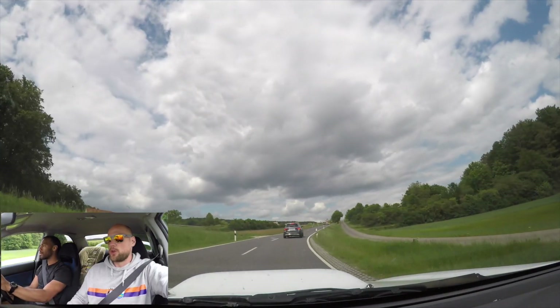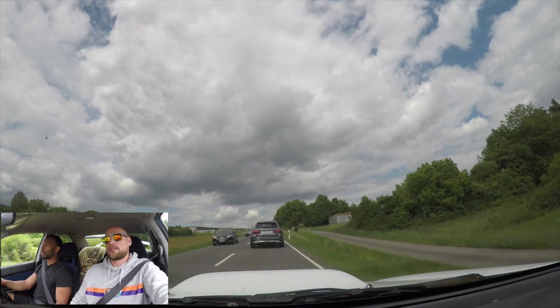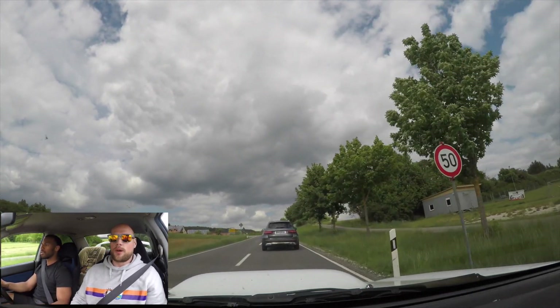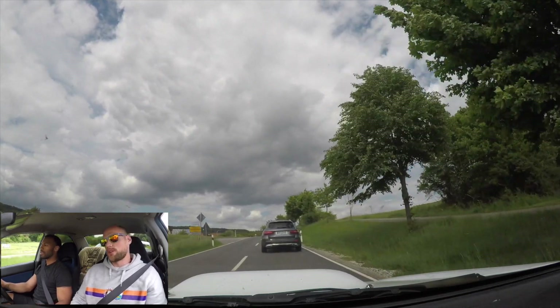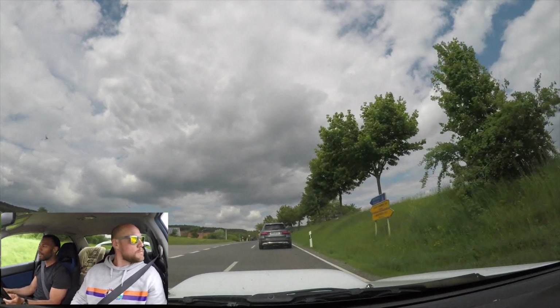And you bought this as a donor car, right? Yes, I bought it with the idea of taking out the entire drivetrain and engine to swap into a '99 2.5 RS coupe to make a 22B replica.